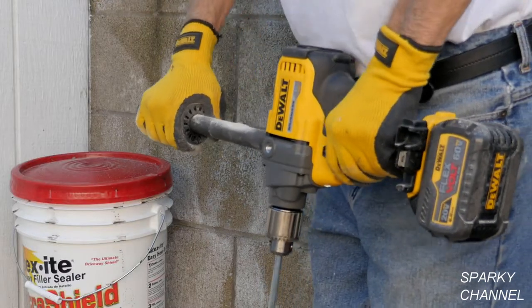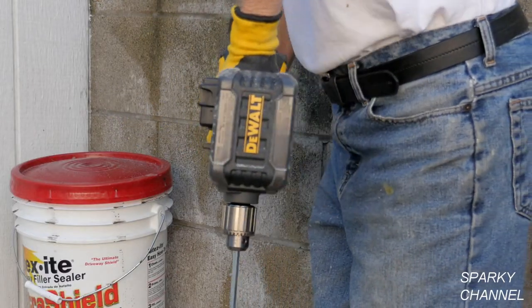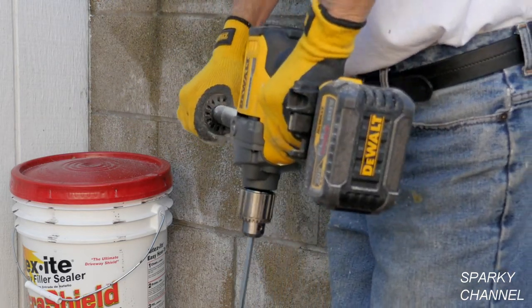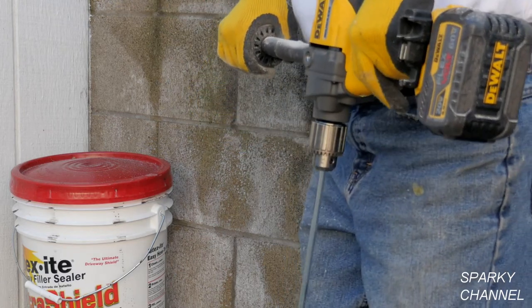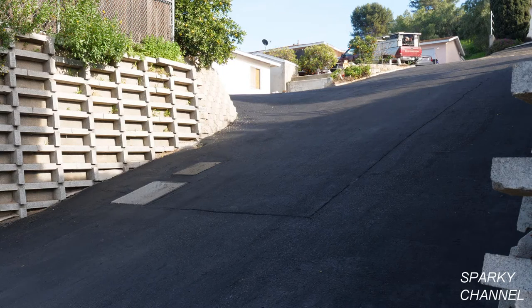I didn't notice the mixer drill heating up at all, even with very full buckets of mud. The convenience of the cordless mixer is especially important on a job like resealing an asphalt driveway — hauling an extension cord all over a driveway with wet sealer on it wouldn't work out at all, but cordless was great.